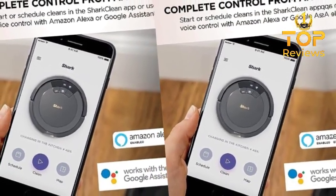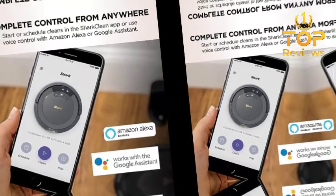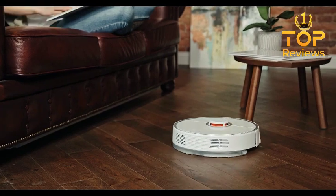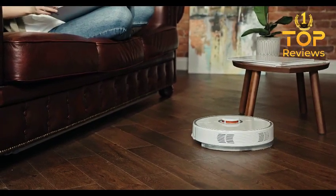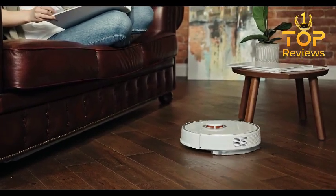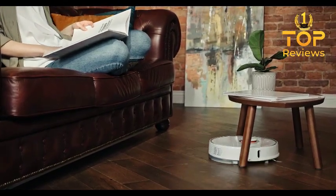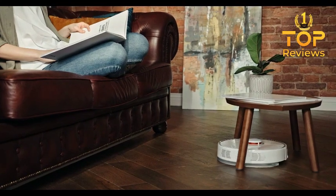In this video, I'm going to test out the Shark AV753 on a variety of surfaces, including hardwood floors, carpet, and tile. I'm also going to see how well it handles pet hair and dust. By the end of this video, you'll have a good understanding of whether or not the Shark AV753 is the right robot vacuum for you.